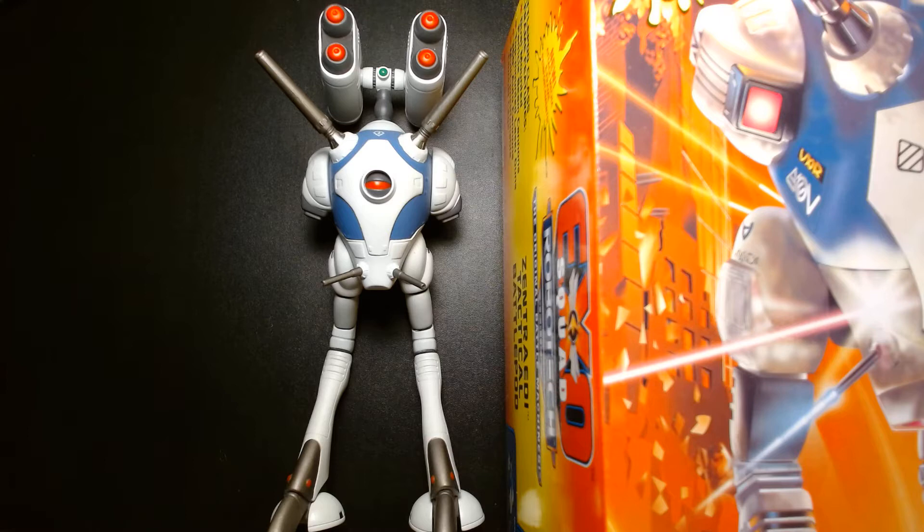One of the properties I was really fond of was Robotech. For those of you who are familiar with it, Robotech was actually three different animes rolled up into one — there was originally Macross, the Southern Cross, and then the New Generation.